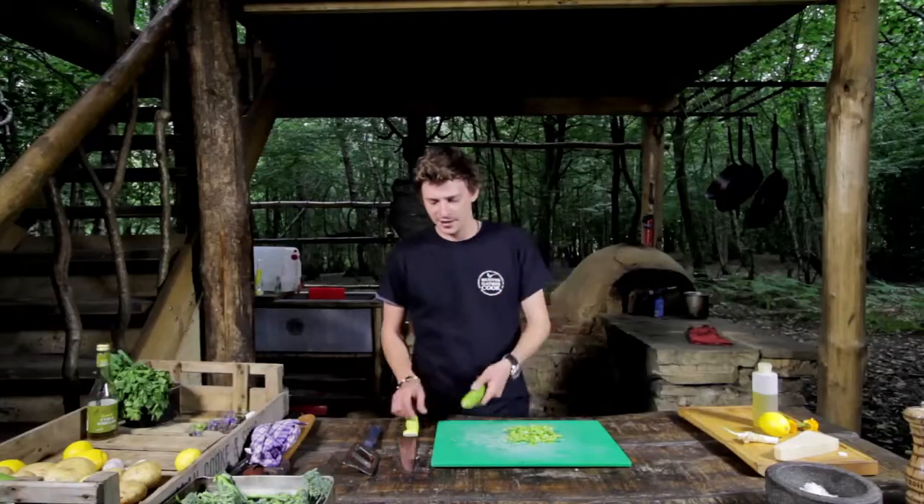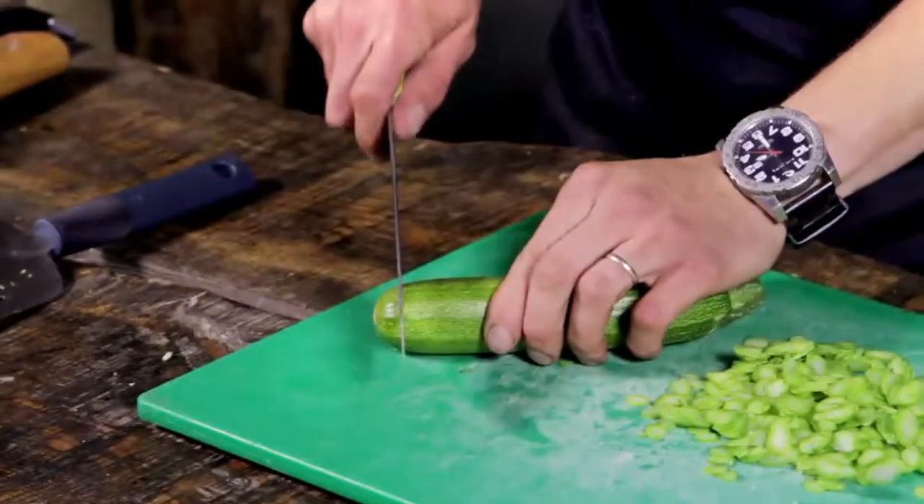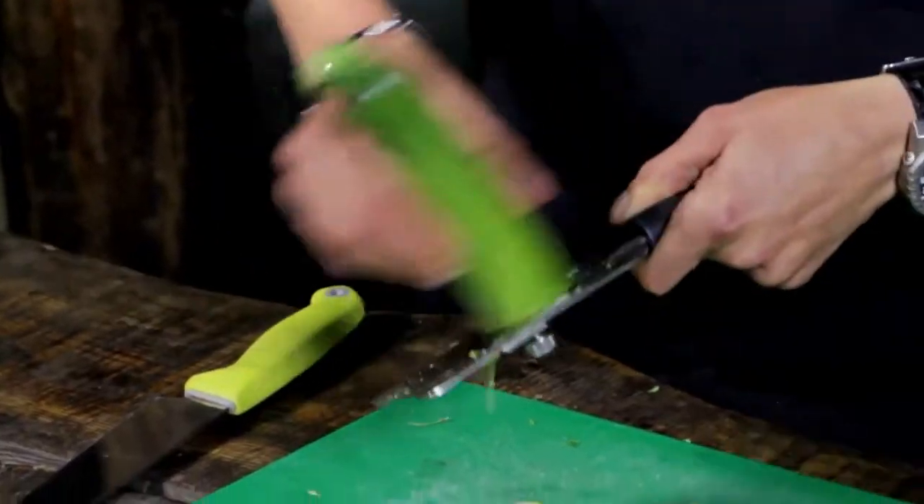Now we're going to use our courgette to do exactly the same, so we're just going to take the end off that and again just run it through with the courgette.